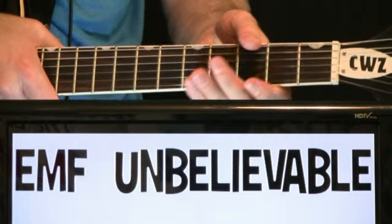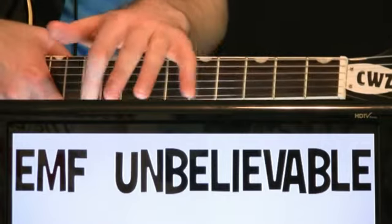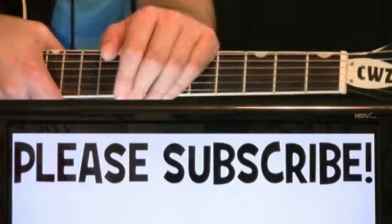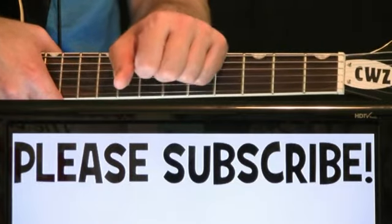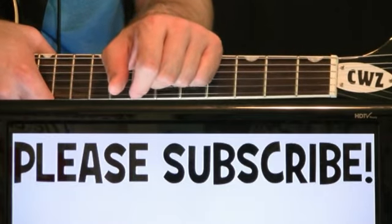EMF Unbelievable - let's play through all the different sections of the song right off the top here. Afterwards we'll go back through and give you a little more explanation and some guidance. If you need it, please help out the channel, hit that subscription button - coming out with tons of videos you don't want to miss. All right, let's get into Unbelievable by EMF.